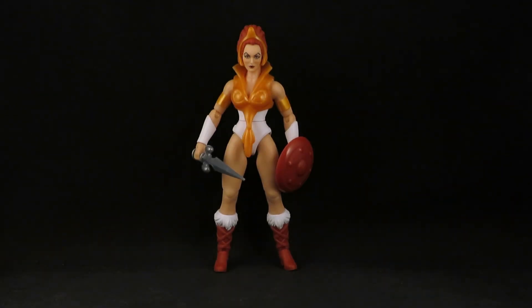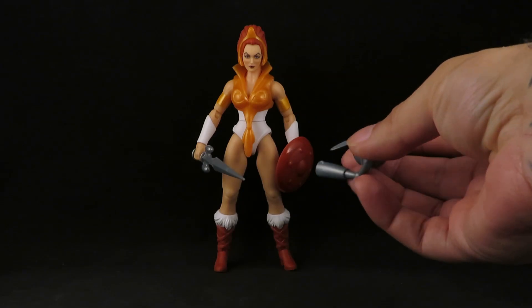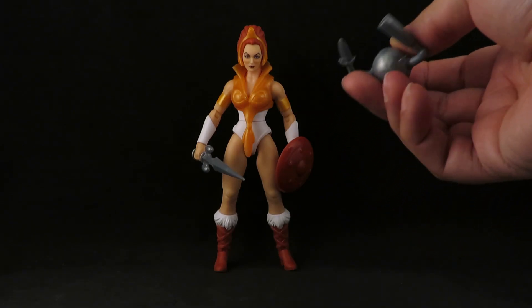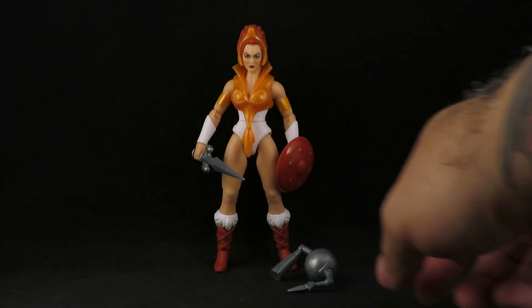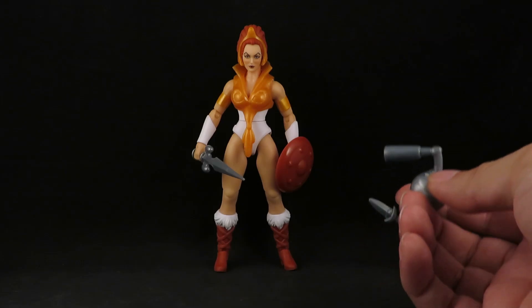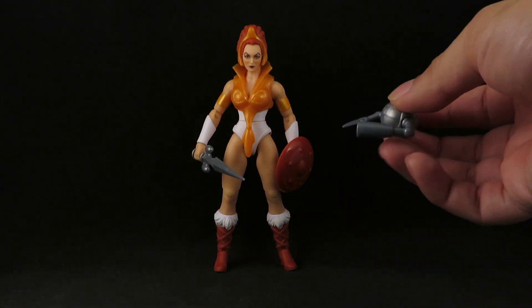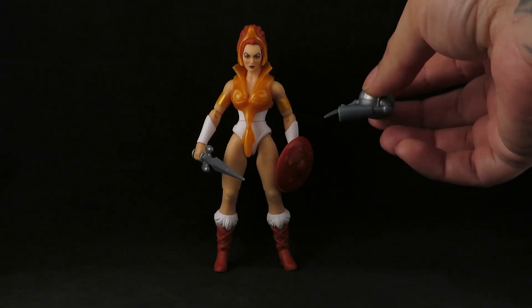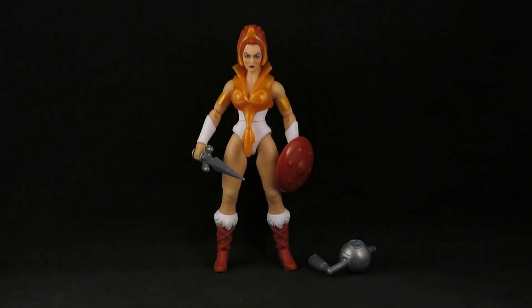She does come with this sparring droid, which comes with no stand — so what are you gonna do with it? I think I could probably drill a hole at the bottom and put it in like Orko's stand or something. But yeah, there she is — the Filmation Teela, looking very nice.